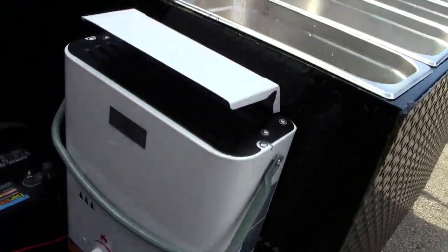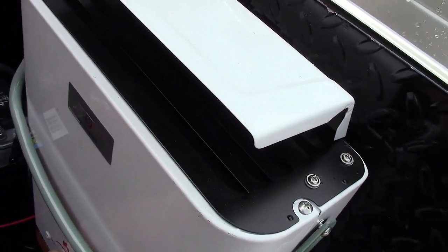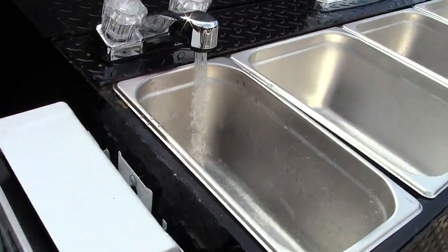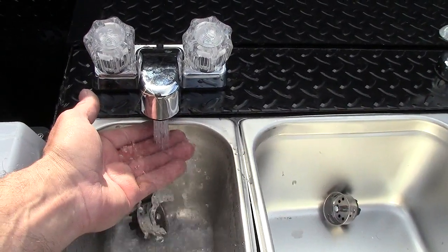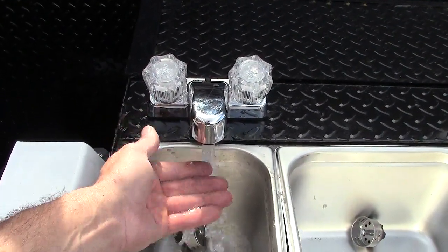There goes the hot water — it's turning on. You're going to raise the temperature. You can't see it or smell it, but the propane heater is on. And that water right now is as hot as your kitchen sink. You can see the steam coming off my hand. This will actually burn you.